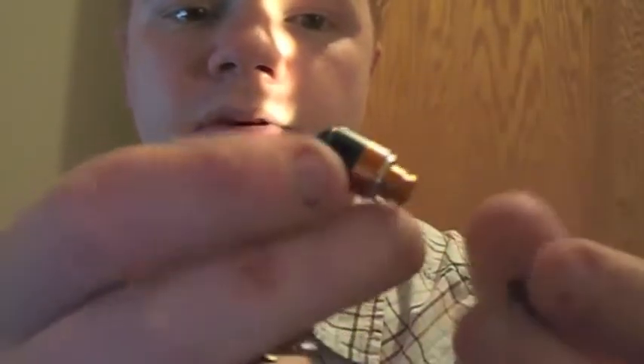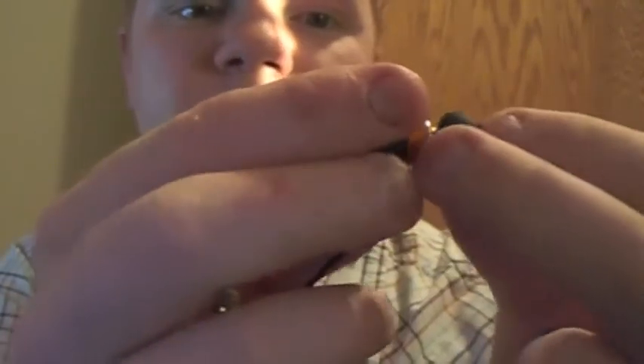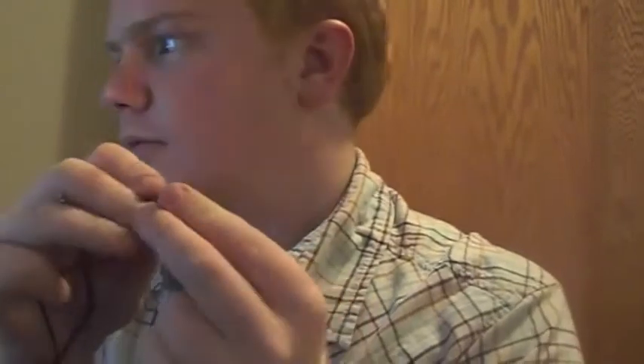It looks like they might be metal or a shiny painted plastic. I'll unplug, connect to the sound card, and strip the volume all the way down.